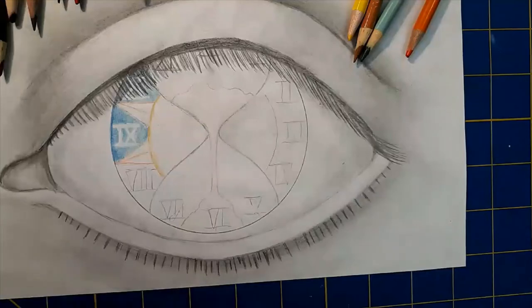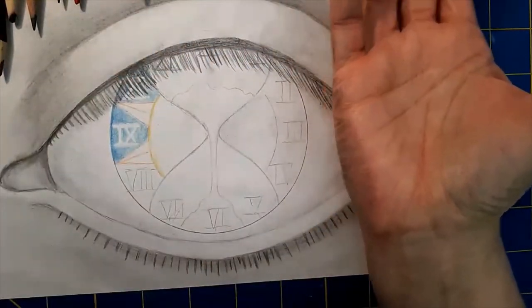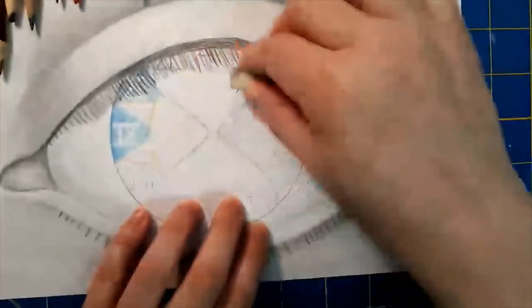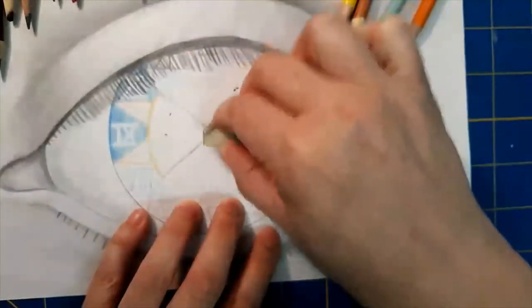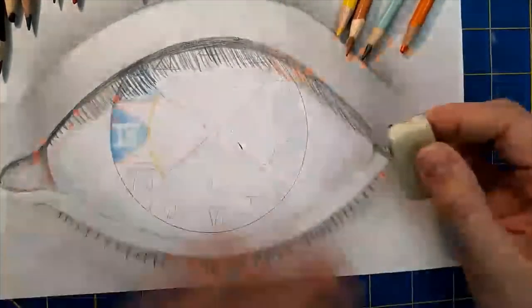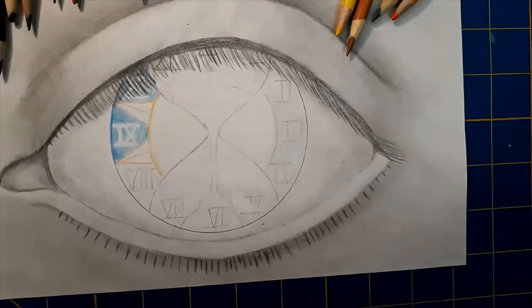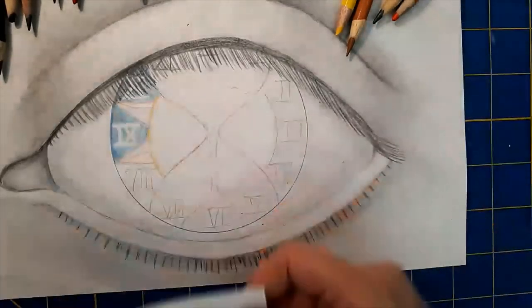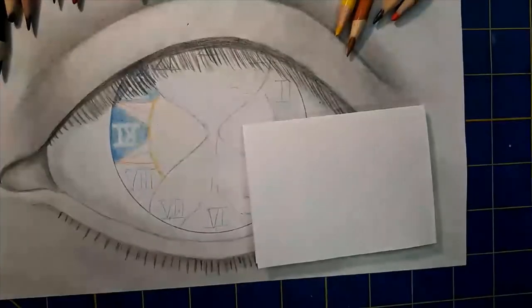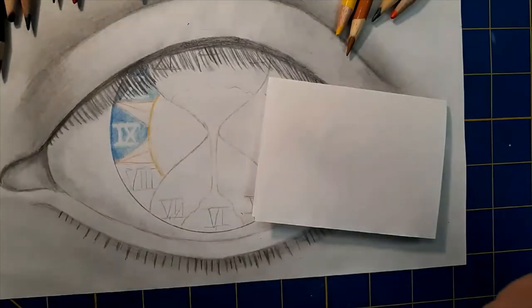It's still visible - just barely there, but we can see it. Now I'm noticing as I've been working on this side, my hand has gotten dirty because it keeps rubbing against the pencil and it's causing a lot of smudging. Pro tip: when you're working on something like this and you've got to work on one area but you've already colored another area, you've got to put a scrap paper down. Pop that down onto your paper - hand goes on it - no more smudging your own work.